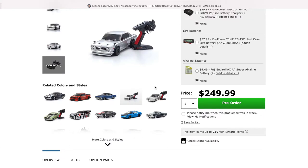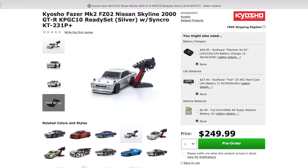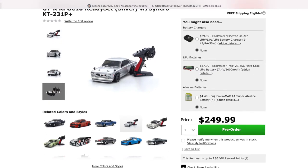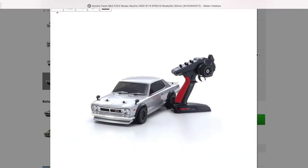This one is on pre-order but look at how pretty it is — it's painted in silver. It comes with the transmitter and this is actually a pretty nice transmitter. I have it on my other RTR ones by Kyosho. It's going for $249.99. Let me zoom into the picture so you can get a better view of it. It is beautiful guys, this is no joke.